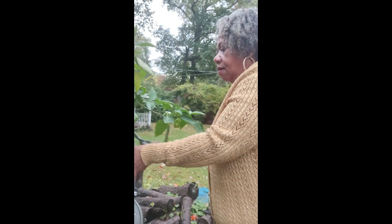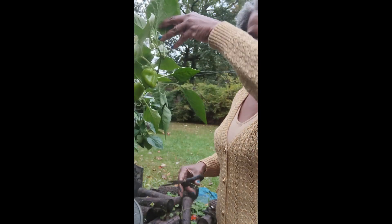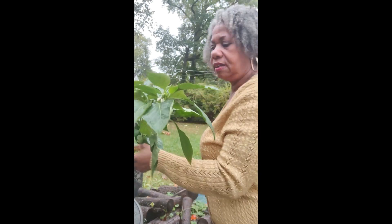I almost knocked over one of my plants getting the peppers off the tree. I can't believe it's still even trying to bloom. Turn it around so you can see — it still has flowers. This plant is so hardy, it's still trying to grow. I've learned how to make a hellaceous soil and I feed my plants. I take good care of them and they take good care of me.